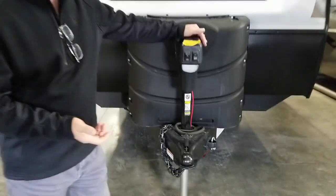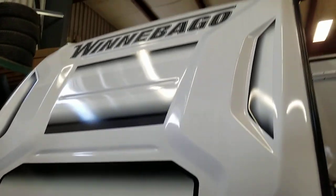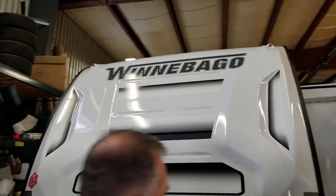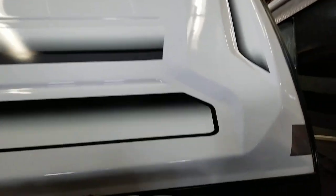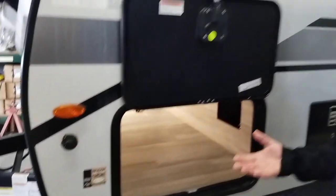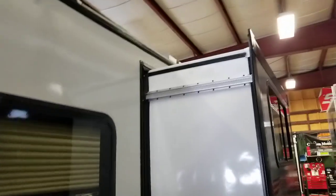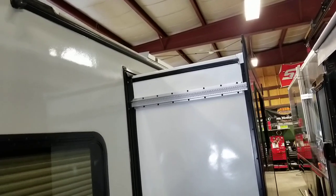At the front, electric tongue jacks, two times 20-pounder. Right behind is where your battery and battery box will come. We have a stone guard and a beautiful little front cap. Coming around to the side, there's an extra connection for a portable solar panel, but there is already a 190-watt solar panel installed on the roof.